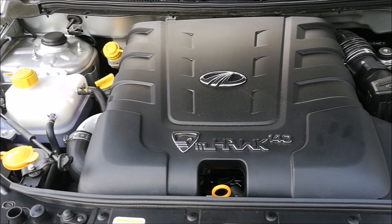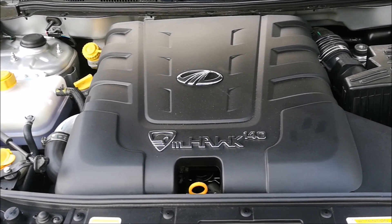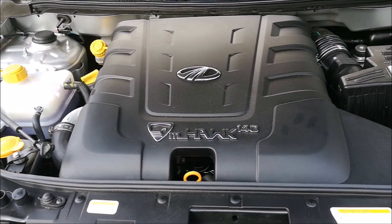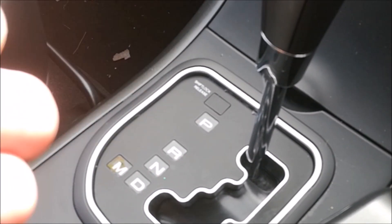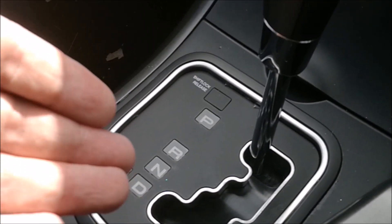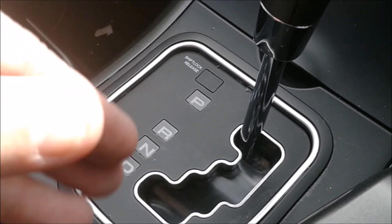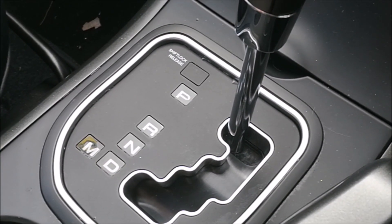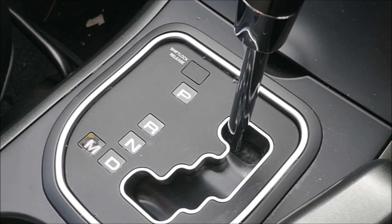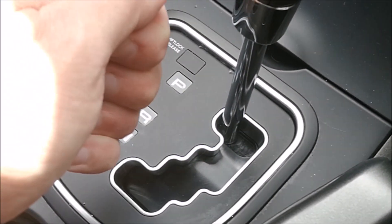Under the bonnet is a 2.2-litre diesel pumping out around 430 newton metres of torque. However, the car weighs well over 1800 kilos, which unfortunately dulls the performance. There's also a little quirk with the gearbox: when you're in drive and want to go through to reverse or park, you have to come through to neutral and then pause for a moment before the gearbox will let you move the lever forward. It's a bit of an annoyance — not a major issue, but it makes you wonder why you have to wait rather than just shifting straight through.